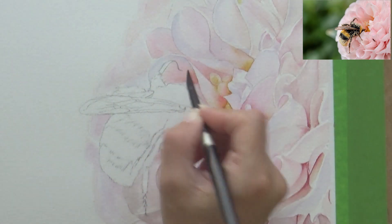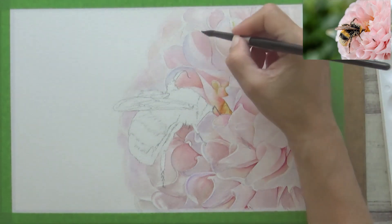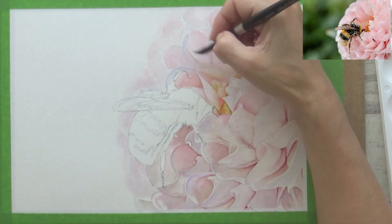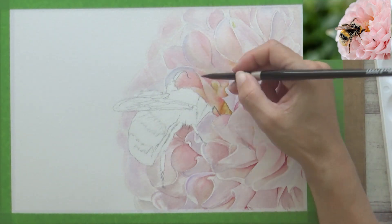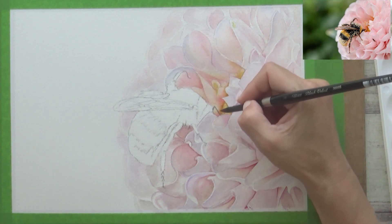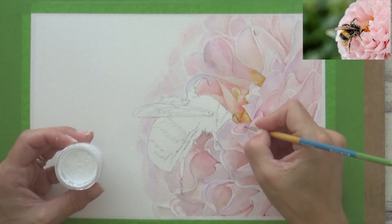Moving on to tip number five: work in light layers. This could apply to any watercolour painting, but it's especially helpful to build up your layers gradually when painting something as light and delicate as flower petals. Watercolour is a transparent medium, and it's much easier to go darker by applying another layer than it is to lift out the colour later on. Once I had painted my first light layer all over the flower and my paper had completely dried, I could go back over areas that needed to be darker and build up the values gradually using my reference photo as a guide. For this layer, you can either re-wet each petal and use the wet-in-wet technique, or apply paint to dry paper and soften out any hard edges with a clean damp brush — more like a glaze. You can continue to add as many layers as you need, but just make sure each layer is completely dry before you add the next one.